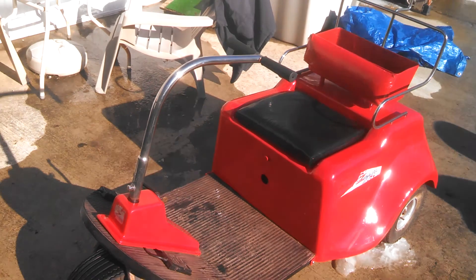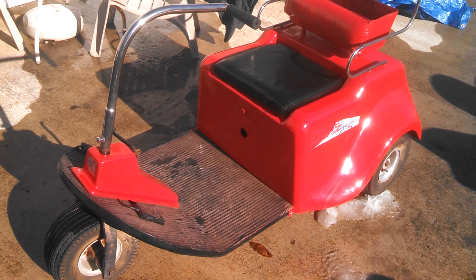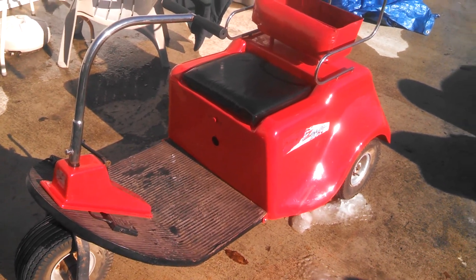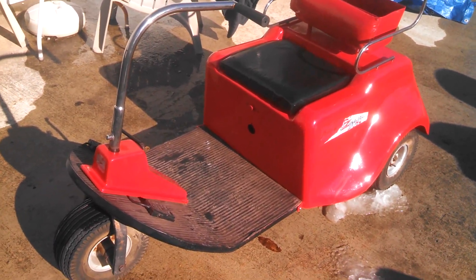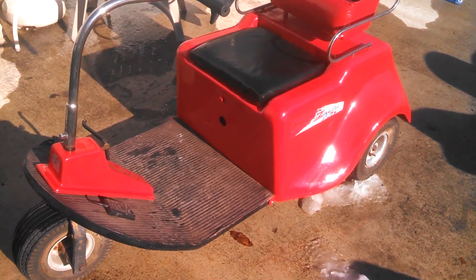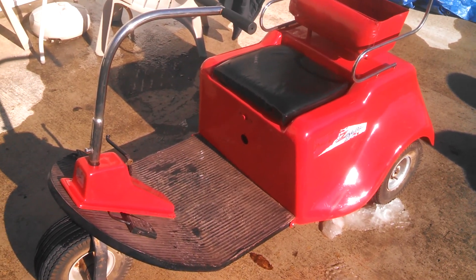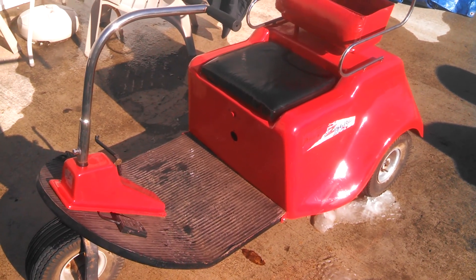It was mainly my wife's idea to buy it, actually, believe it or not. She is scared to death of a riding mower, but she wanted something she could scoot around our little town on. Golf carts are legal to run on the streets in our little town of 1,300 people.